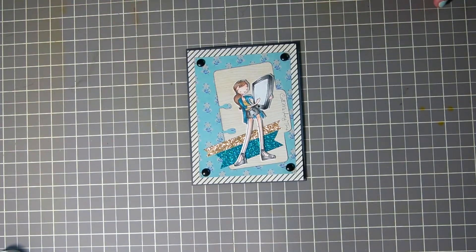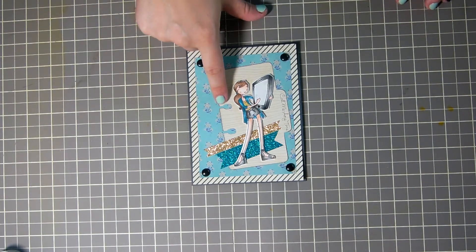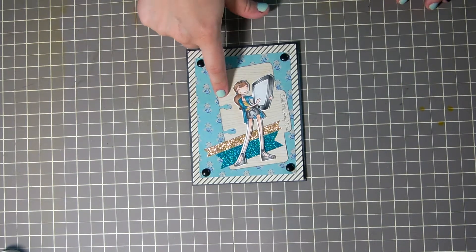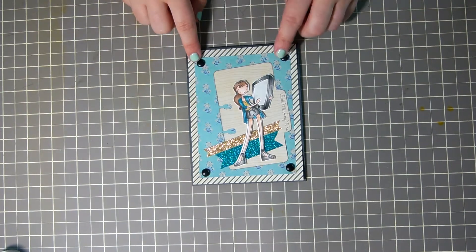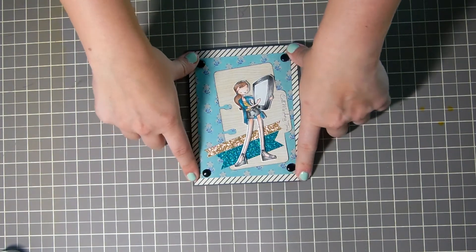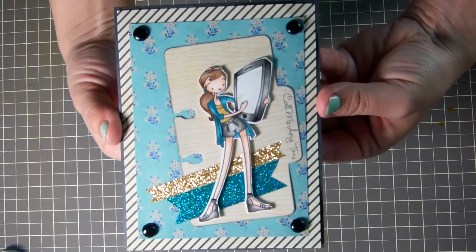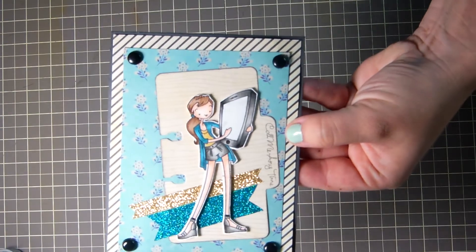I used — I can't remember the collection name, but this is a Paper Trey Ink die, this is some of that American Crafts glitter tape, these are just some visa gray brads, and I colored her with my Copics.